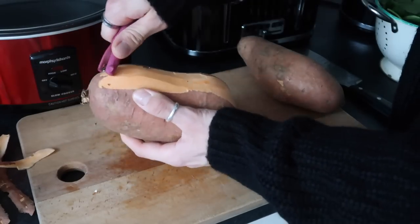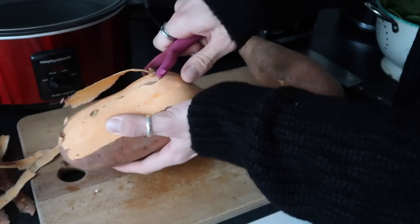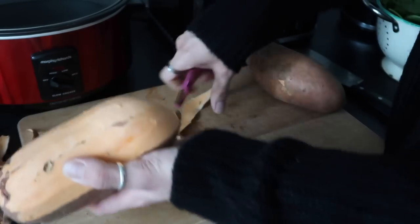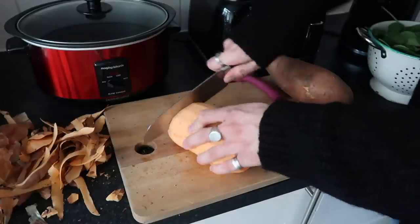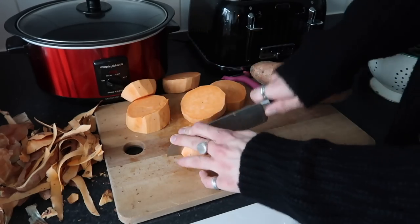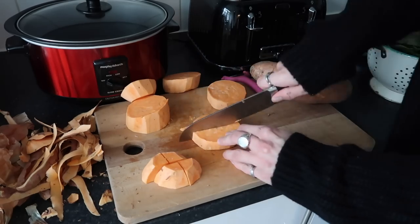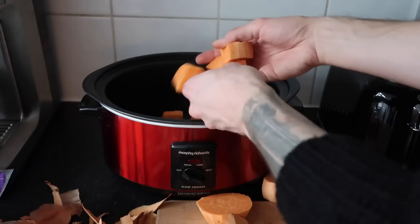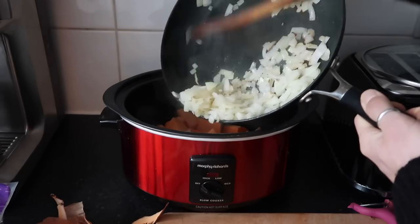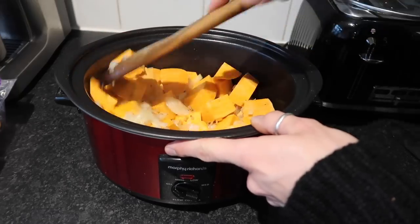Then move on to peeling the sweet potato. These were quite large sweet potatoes — I only ended up using one and a half, but just go roughly on size. You need about 800 grams of sweet potato, and this feeds a lot — we had a lot left over. Cut them into centimetre chunks, making sure they're all even so they cook evenly in the slow cooker. Pop them into the pan, then add the softened fried onions. Don't want to soften these too much — just really help them along and add to the flavour.